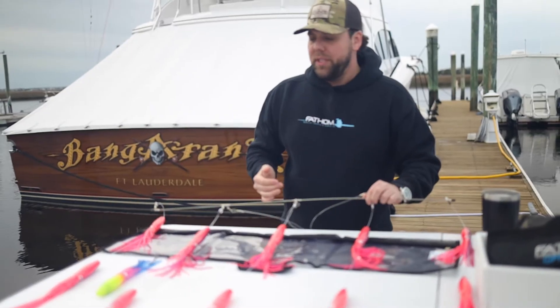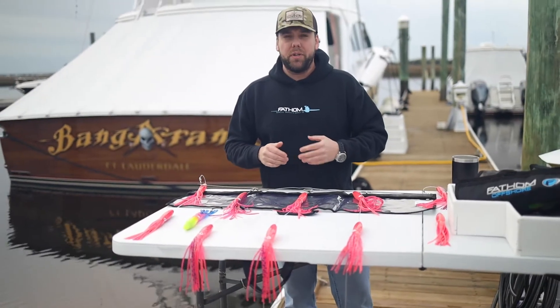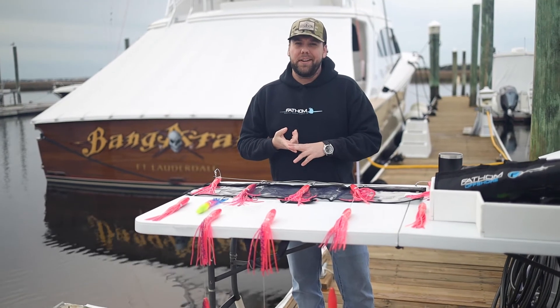We do these in a number of our top producing tuna colors and have been one of our best sellers for years. So if you haven't put a spreader bar to use in your spread, definitely check them out. If you got questions, reach out to us — we're always here to help. Thanks so much.